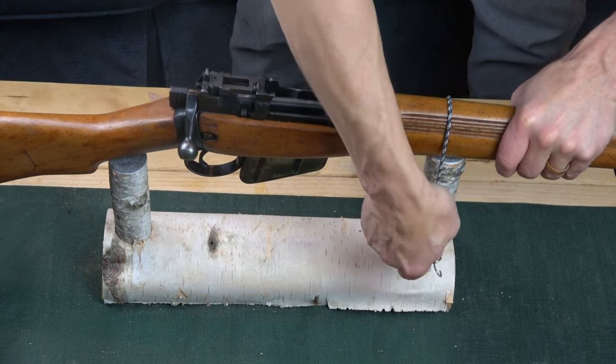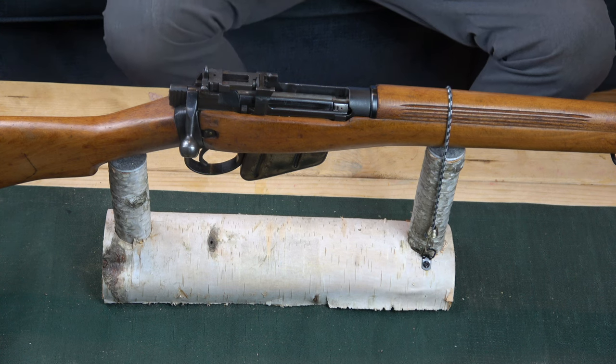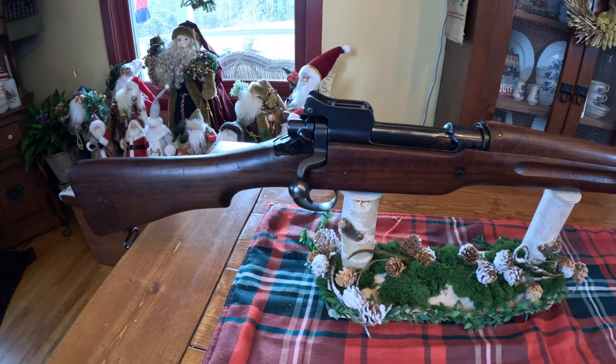I've got a super cool project here. It's a DIY display gun rest. You can do this really easily with some basic equipment around the house and a tree. Come join me.